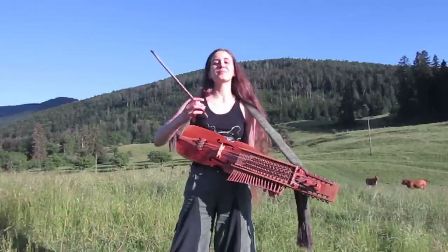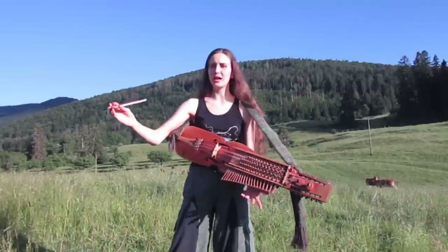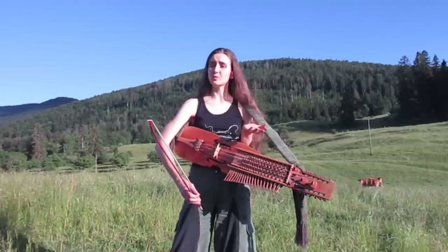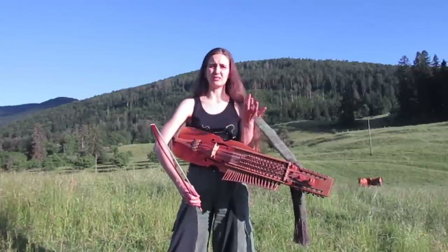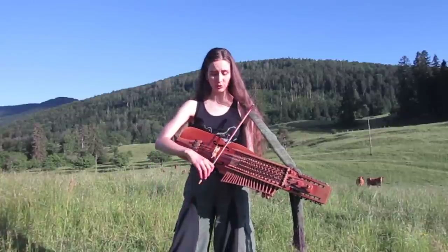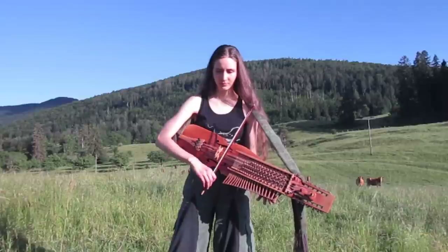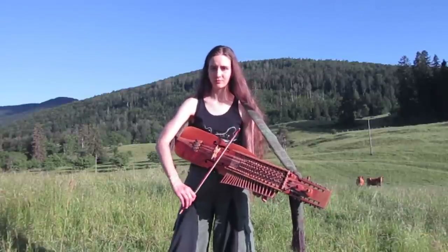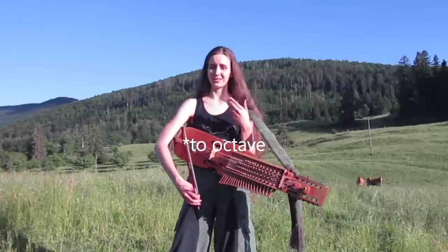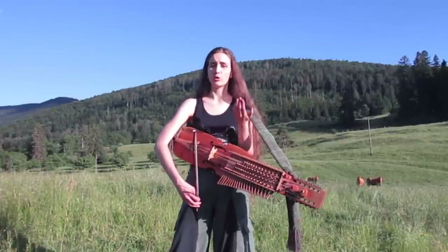Octavizing means playing one octave down. Usually I would say try to climb up on your keyboard, that's a great exercise. But for this particular tune, especially if you're already an advanced player, that's not a big deal because it's easy. And it sounds super nice in the lower octave. It's a really good exercise for you to learn to octavize your tunes, especially if you play a four-row nickelharpa as I do, or a viola.